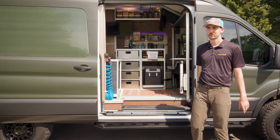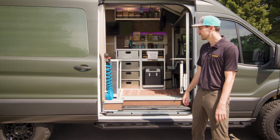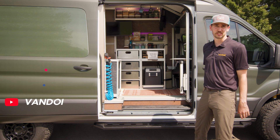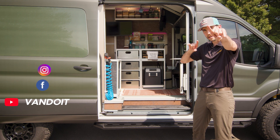All right, that's it for our new Move Model. If you have any questions, follow up with a van guru and they'll get them answered for you. Go ahead and follow us on social media if you want to see more to come on this van.